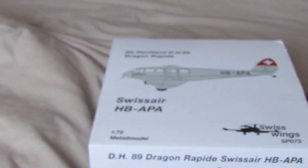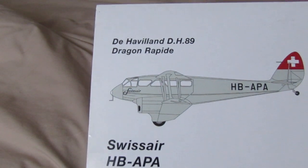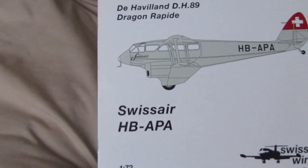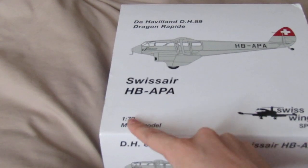The model I'll be reviewing is the de Havilland DH-89 Dragon Rapide — I think that's how you say it — owned by Swiss Air, registration H-B-A-P-A. If you know what that registration stands for, let me know in the comments.